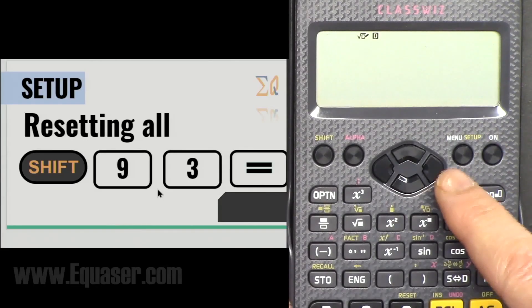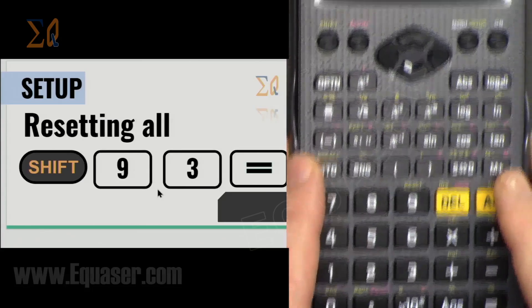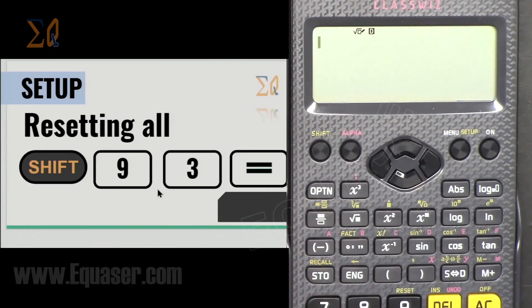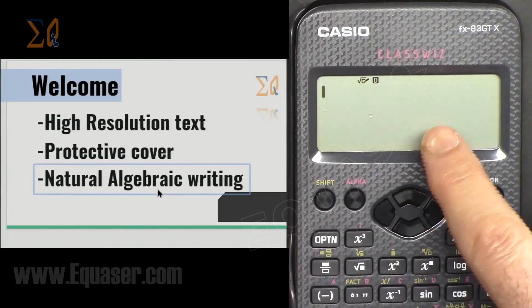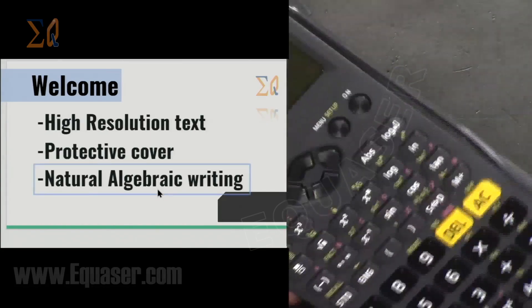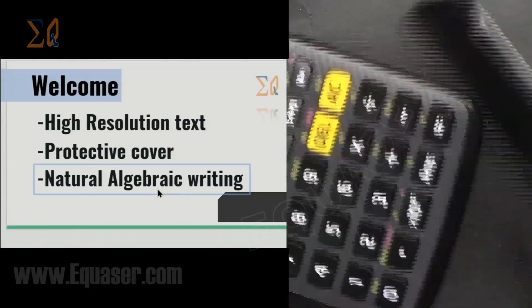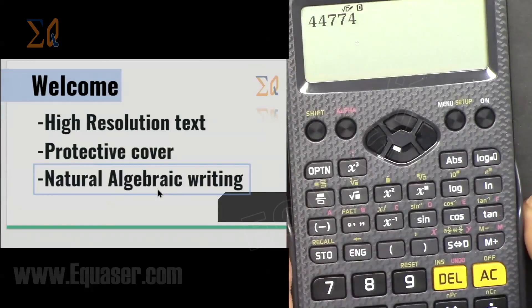I have zoomed in so you can see the text large. Whenever the bottom of the keyboard is needed I'm going to push it up so you know which keys are pressed for the first time. This calculator has very high resolution text. It also has a protective cover — when carrying it in your backpack, make sure to use it so the numbers will not rub off.